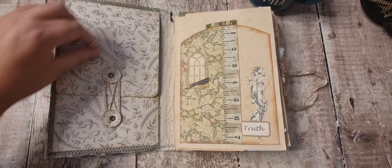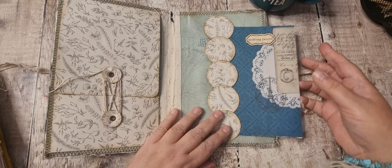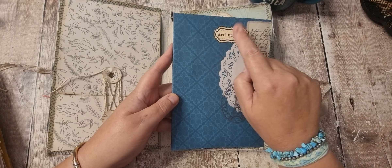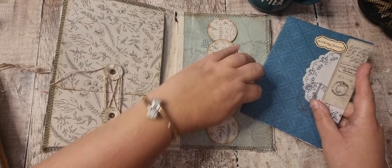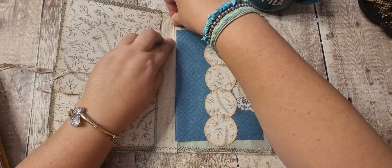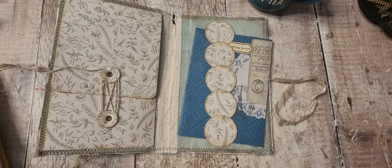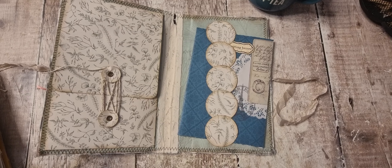At the back I did this belly band and just a little writing board, and then there was a freebie on Patreon as well, so I popped that in there. Obviously I need to cover that up before I save the signature in. So let me locate some lace.